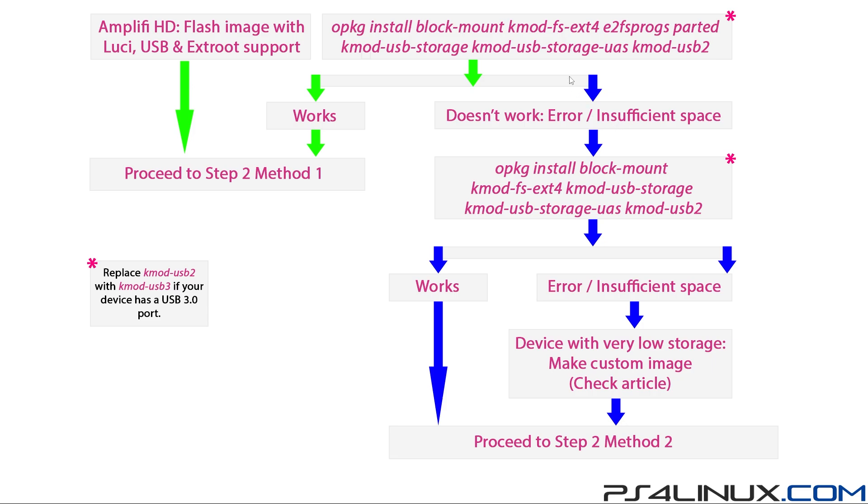If the command doesn't work due to insufficient space, this is what you do next: remove e2fsprogs and parted from the list, and try to install the basic packages required for USB identification. If that works, proceed to step two method two. But if even these basic packages give you an insufficient space error, you are running a device with very low storage - the only option is to make a custom image. Check the article to see which packages you need, then flash that custom image and proceed to step two method two.